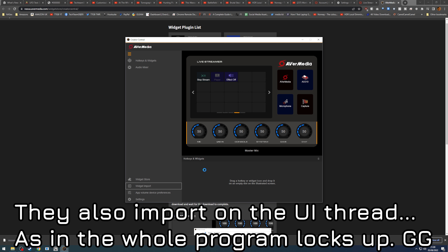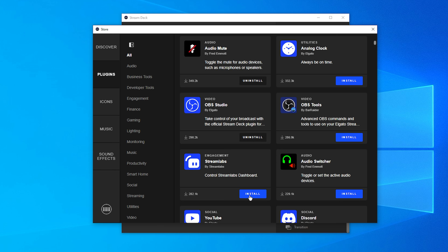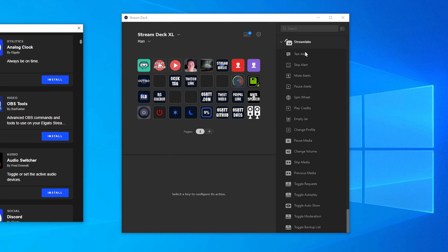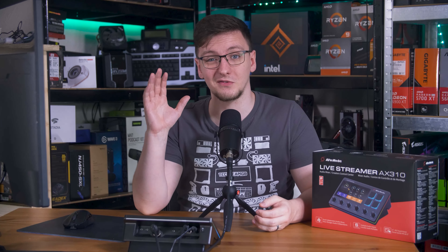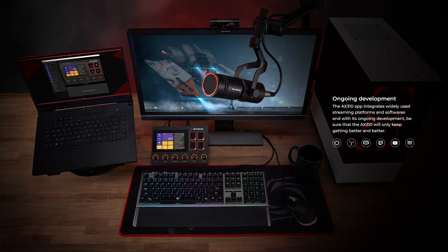Let me show you how to install a plugin on the Stream Deck: you click on the Store icon, you click Plugins, you click Download. Done. No web browser needed, no file imports needed, and a lot less sketchy. And there are literally hundreds or even thousands of plugins available — icon packs, royalty-free songs, and sound effects that are all there. The AX310, like I said, currently has a total of just five plugins, and one of them is a clock. They mention ongoing development as a selling point on their product page, but I can't evaluate a product based on future functionality that may or may not ever come.